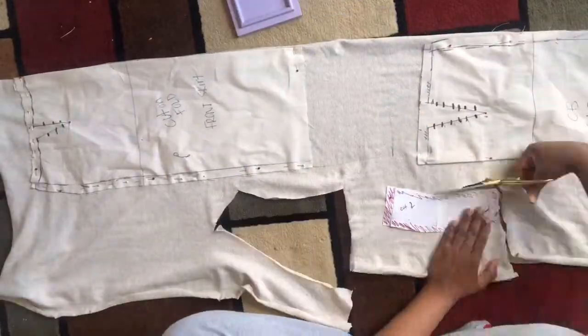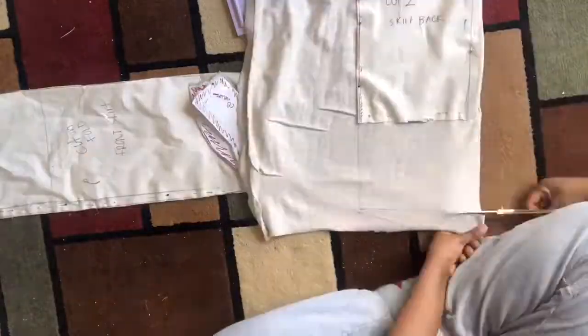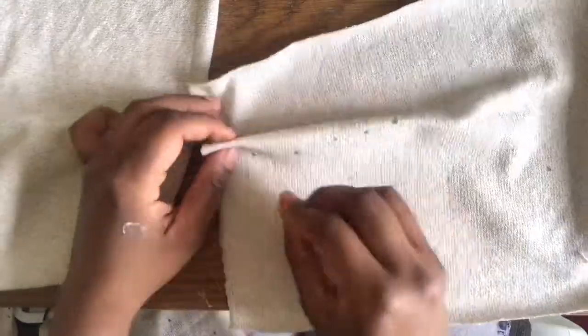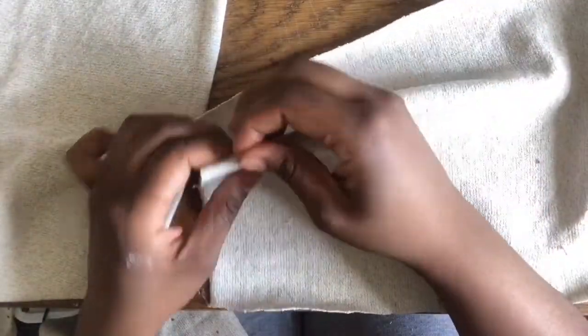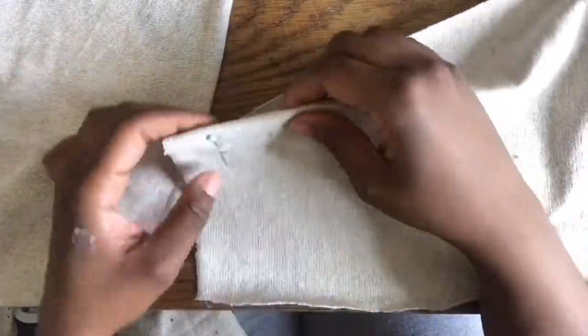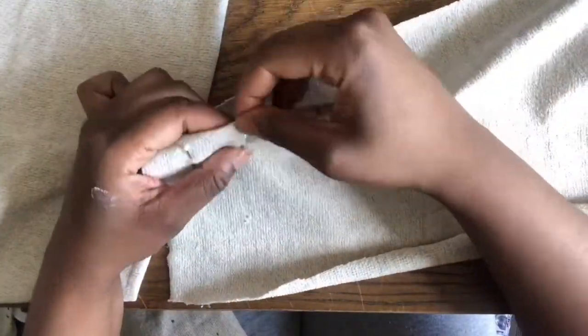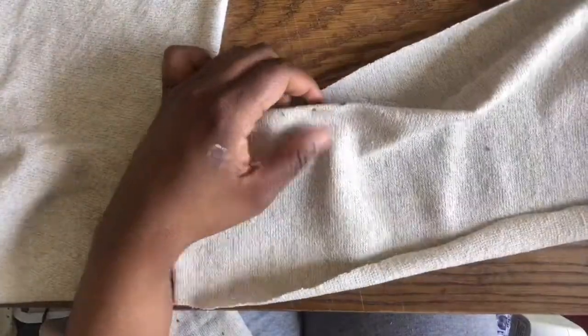I did lengthen my skirt because I wanted a longer length to it since I am tall. My darts are marked, so I'm just gonna pin it so I can have a clean guideline for when I'm sewing. One of my favorite things is darts — I love sewing darts. I love a dart because it just makes the garment have a clean finish to it.